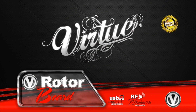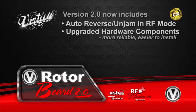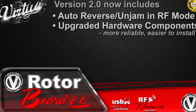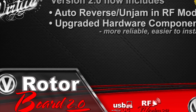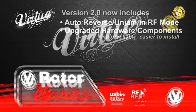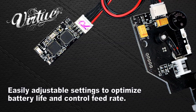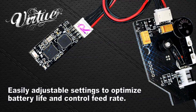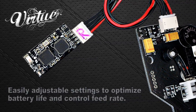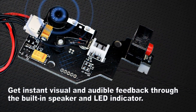Performance optimized, reliable Virtue technology is now available for your hopper. Maximize the balance between performance and battery life for more consistent feeding and less jams without burning through batteries. Get instant visual and audible feedback through the built-in speaker and LED indicator.